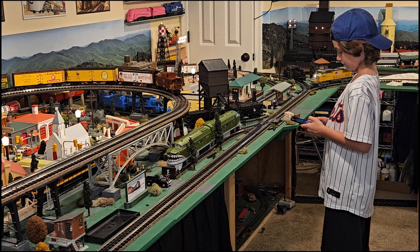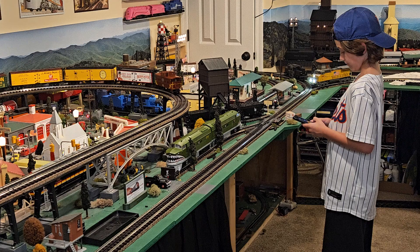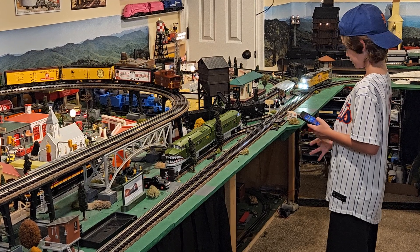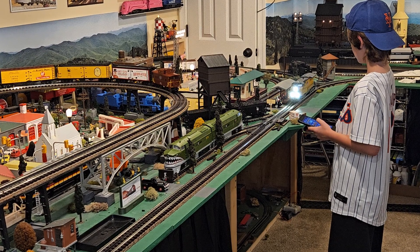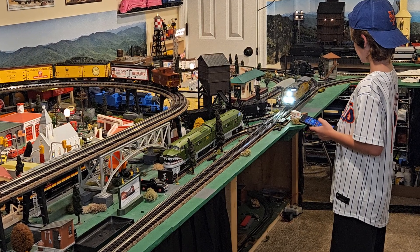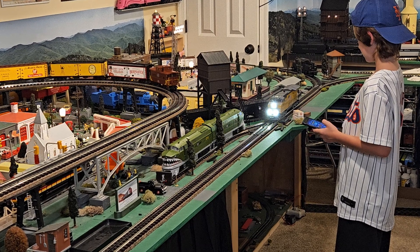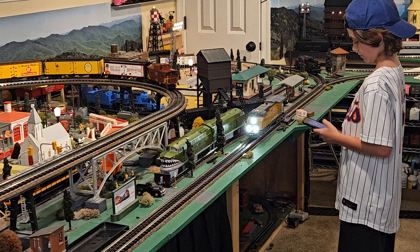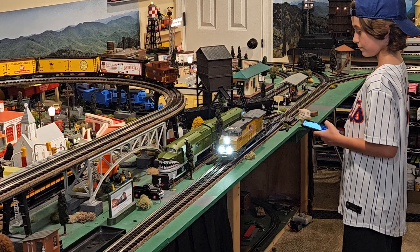A number of years ago, Lionel added Bluetooth control to their locomotives — not just their high-end Legacy and VisionLine locomotives, but all their locomotives. Even entry-level sets like Lion Chief or this Lion Chief Plus 2.0 ET44 Union Pacific have Bluetooth control. Today we're going to go over how you get started using Bluetooth control and some of the pros and cons of using this system over Legacy or TMCC.